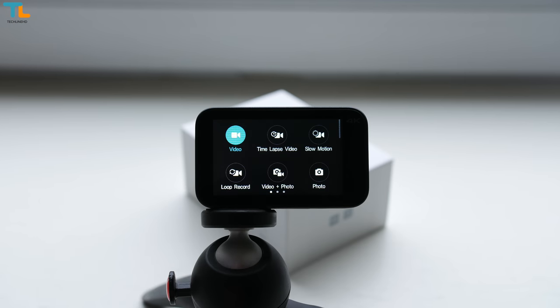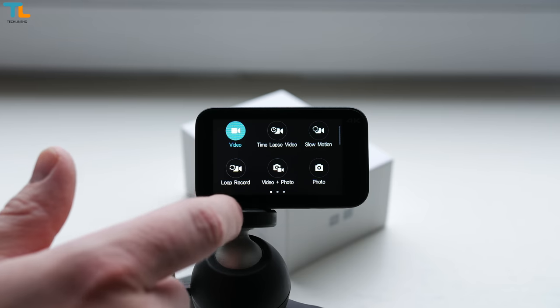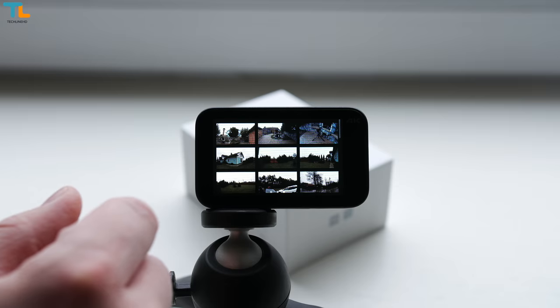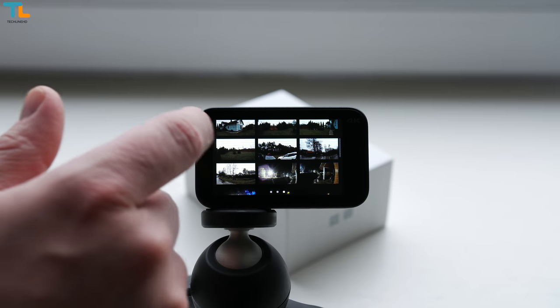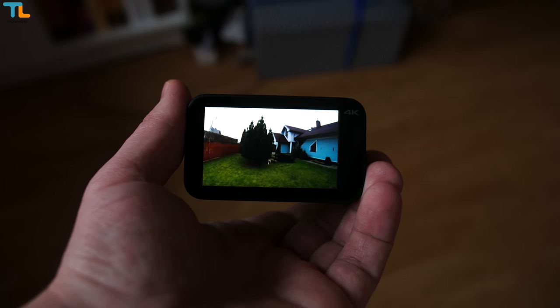The user interface is pretty straightforward. You can select from video, time-lapse video, slow motion, photo and other modes. You can also view the videos you shot and this feature works well, but if you crank up the volume to the maximum, the loudspeaker starts distorting the sound.